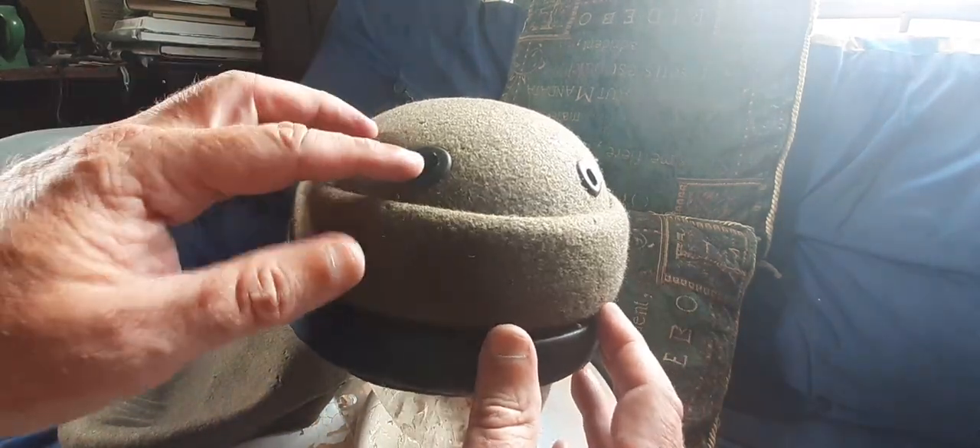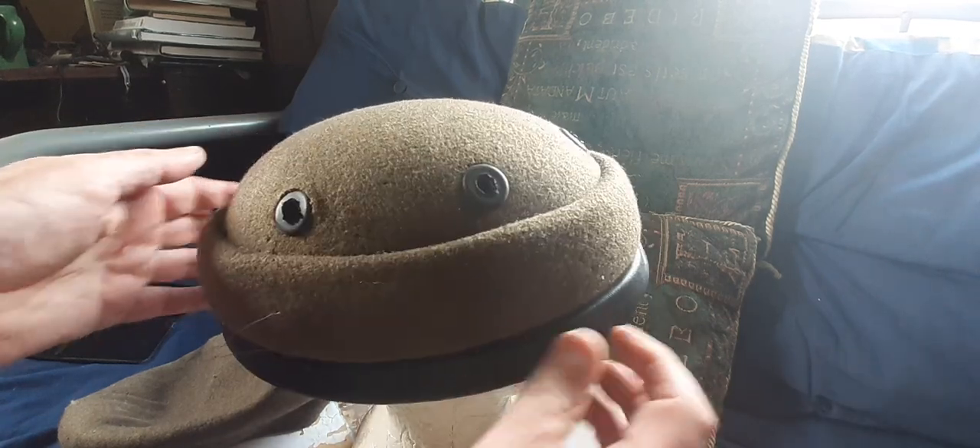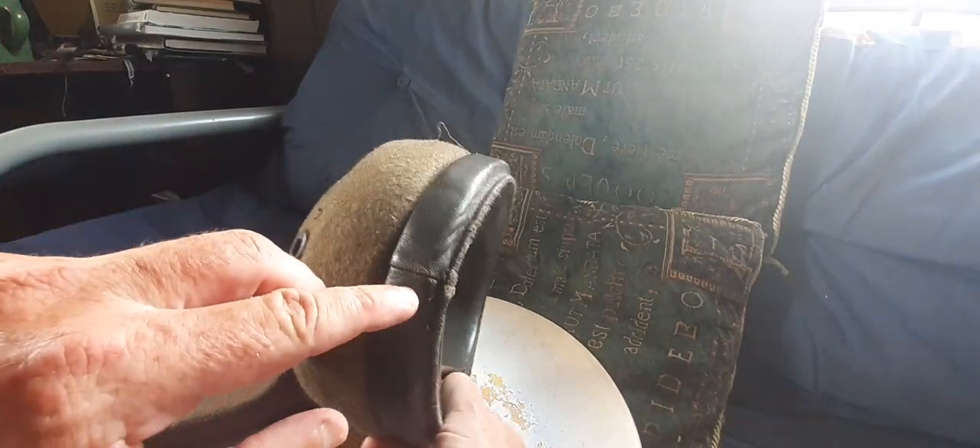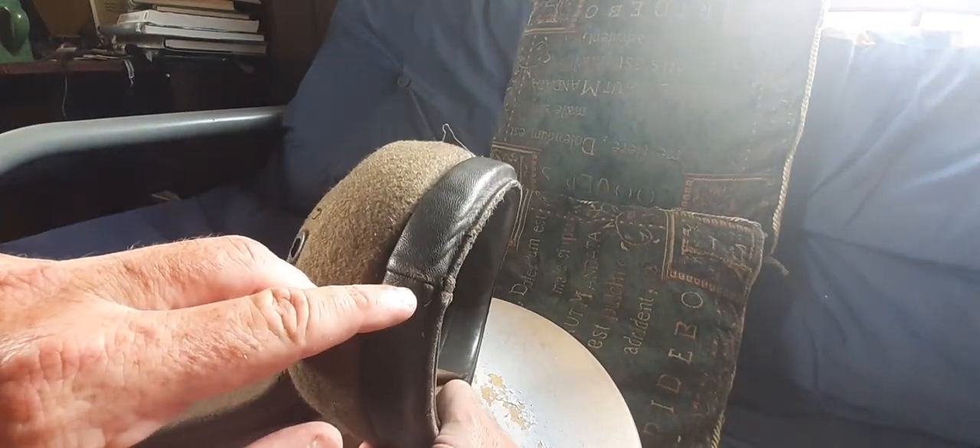The skull cap has air vents all the way around it, and it has an extra felt lining inside. Looking inside, you can see the seam at the back and the front orientation. It has your standard West German label — in this case the headgear is dated 1963 and it's size 59.